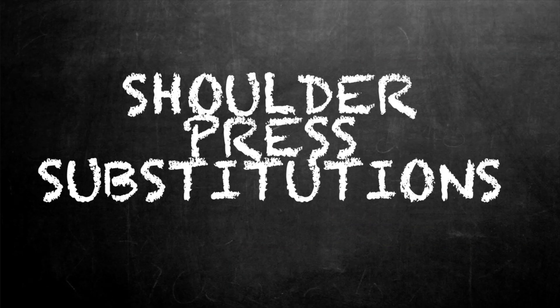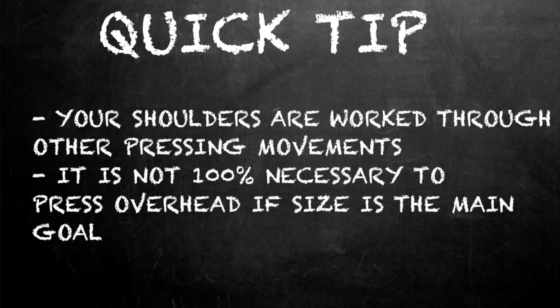Welcome to another episode of the Strength Classroom. Today we're going to talk about some overhead press substitutions for the barbell military press. I made another video about the barbell overhead press and what you could be doing wrong that's causing shoulder pain. So if you feel like you cannot do a barbell overhead press right now, here's what you can do in the meantime. These are strictly pressing variations.